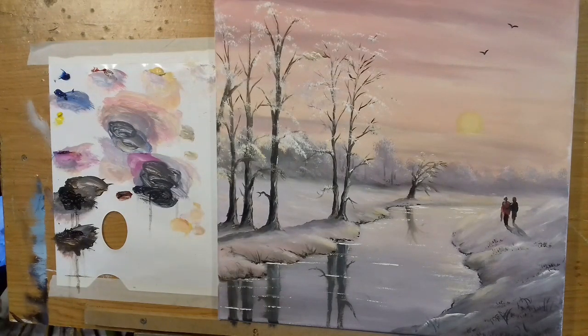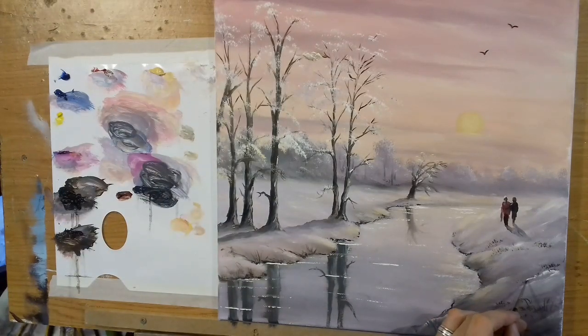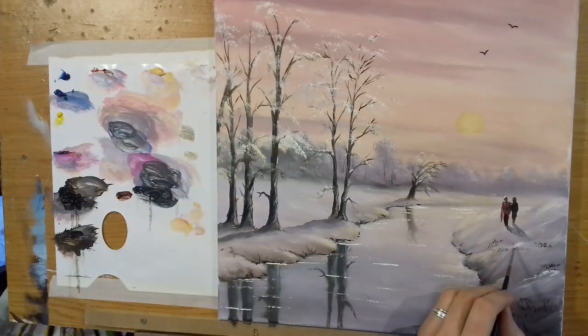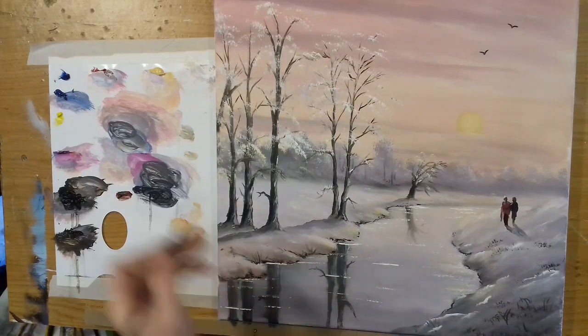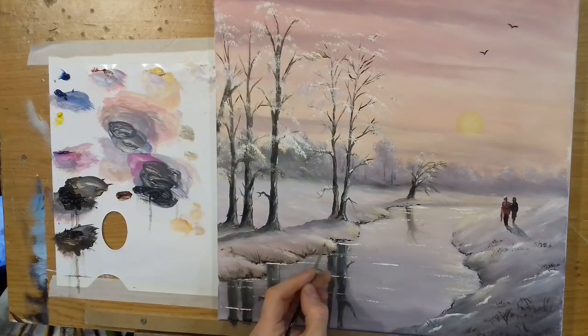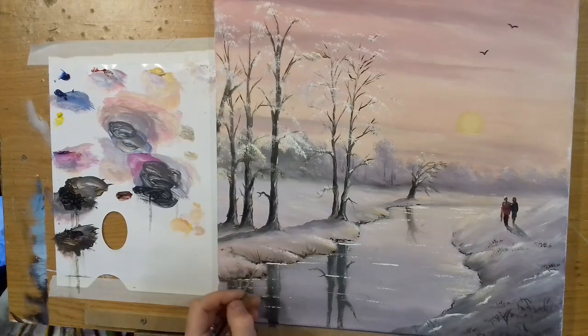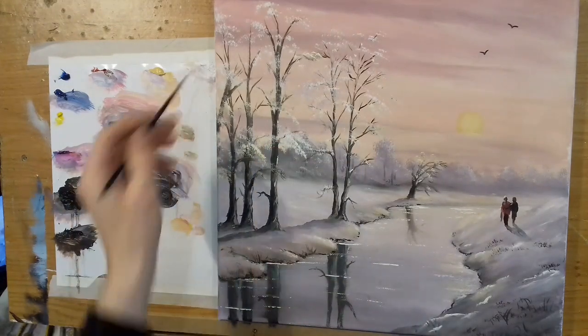So guys, that's pretty much it. I will probably go around and add highlights here and there on the snow — for example, a little highlight just along here, little dabs of snow just to bring out the snow bank a little bit more, just here and there. You don't have to do this, but I kind of go along and put little dabs in — it just helps the painting catch those highlights and really bring them out.